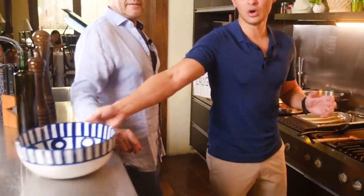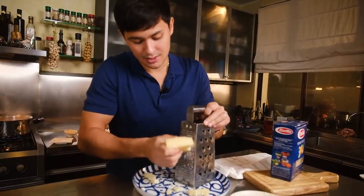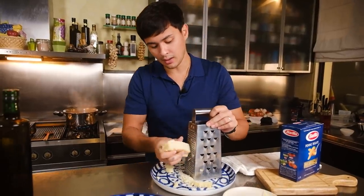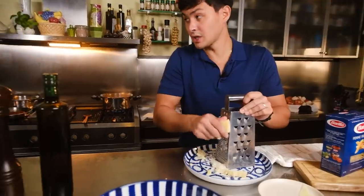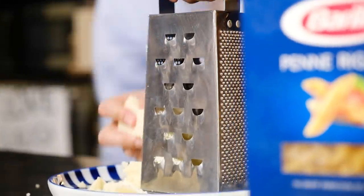Coming back — the carbonara that people usually know is with cream, cream and bacon. That's not normal, that's American. This is raw eggs, ladies and gents — real raw, uncooked eggs with your guanciale. What is best is to use cheese that is freshly grated. I remember when I went to Italy and visited where they make the Parmigiano-Reggiano — it's so good to taste it fresh from the plant. Italian cooking is very basic, but you really need the good ingredients.